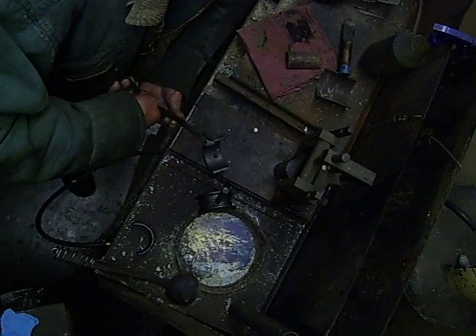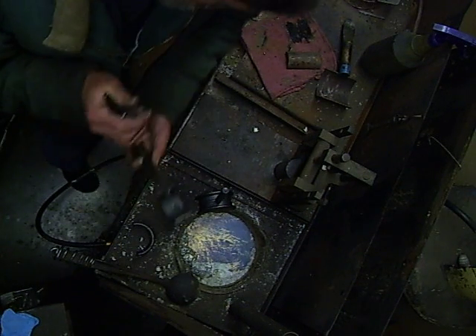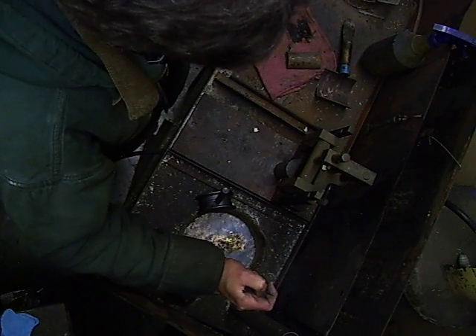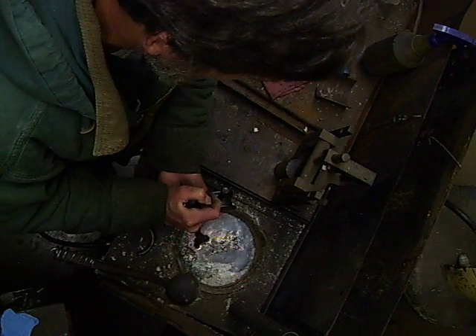First, the bearing gets a little bit of warmth in it, because we don't want to have the babbitt blow up whenever I go to dip it in here. Right now what we're doing is preheating the shell and melting the old babbitt out.